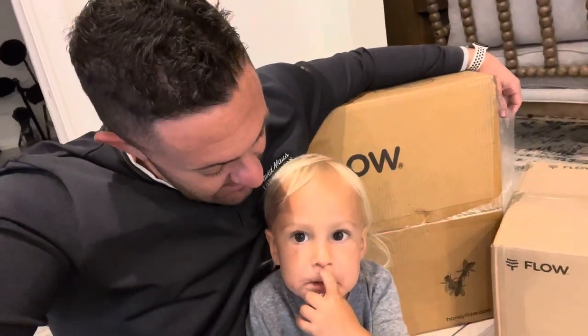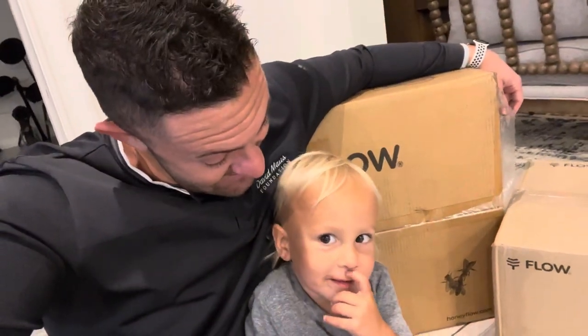Wyatt, this is such an exciting day. What do we got behind us? What is this? Package. Is it a flow hive? Yeah, we're going to build it.